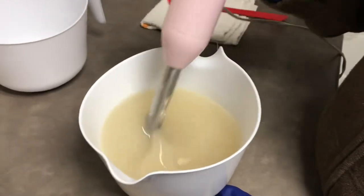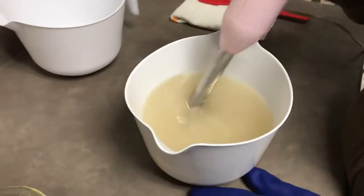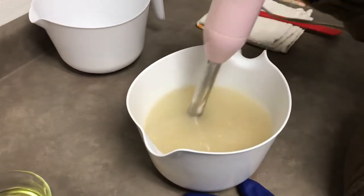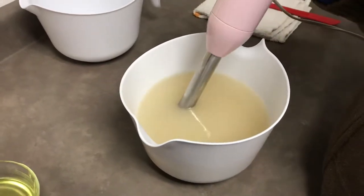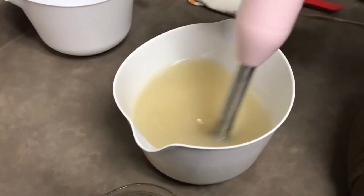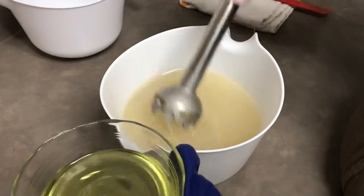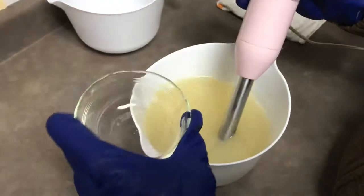Once I have it into a light trace — almost about there — you're just giving it enough to get it through emulsification. I'm going to put my fragrance in. This is a blend — a little bit of a blend here we have going on. He had already put in all of his oils and butters.